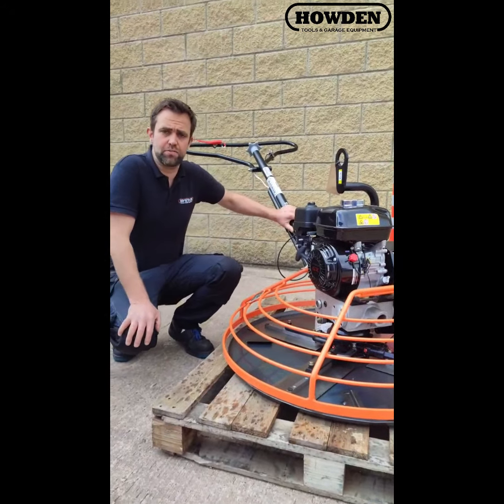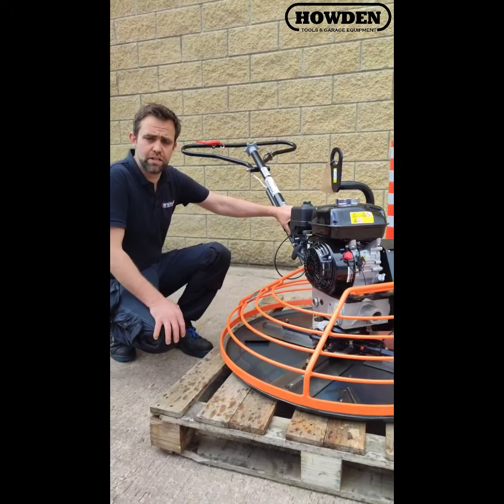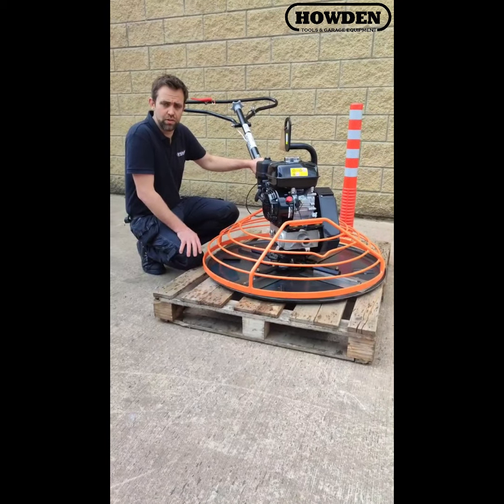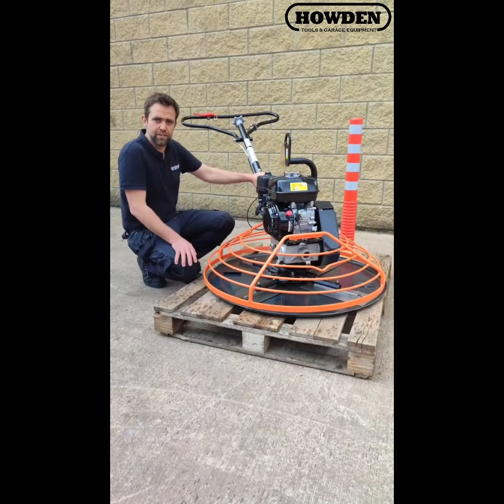You can contact some of our guys in the sales office — it's howdentools.com. Or as I say, give some of the guys in the sales office a call and they'll talk you through it in more detail. Thanks for watching.